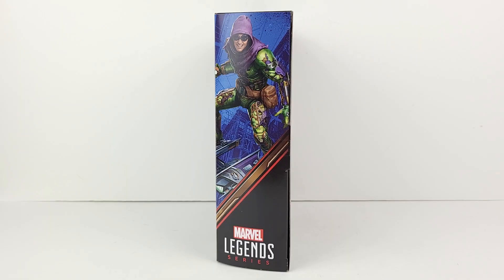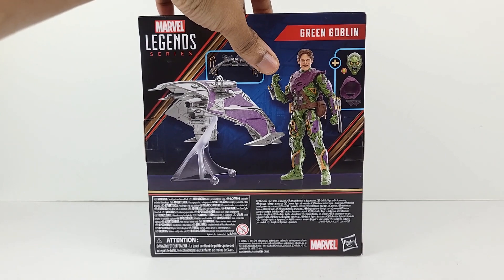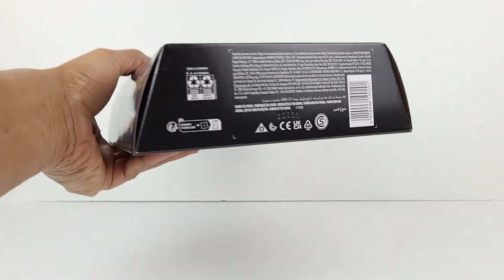On the left side of the box is another amazing rendering of the figure. And on the right side is another rendering of him in a different pose. At the back is another image rendering of him without the hood and goggles. You can see the glider on the left side, and there's a smaller picture beside it that shows the articulation. And to the right of the figure are images of the other accessories. Here's the top of the package, and the bottom.